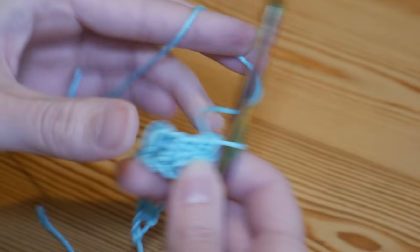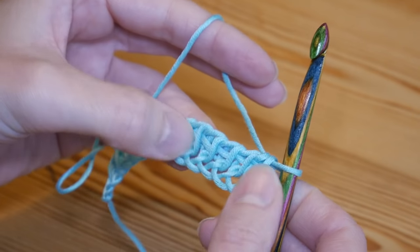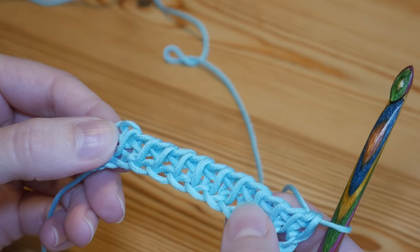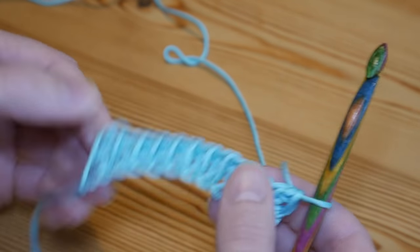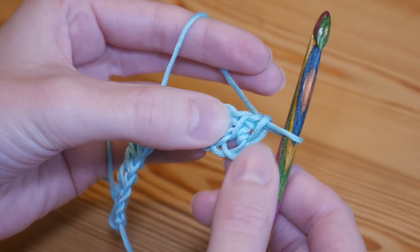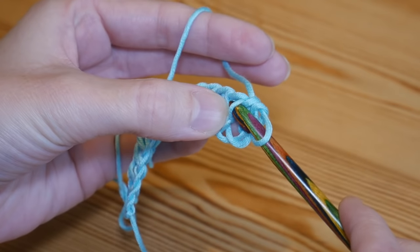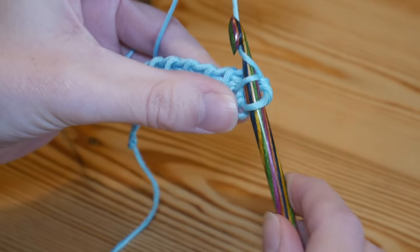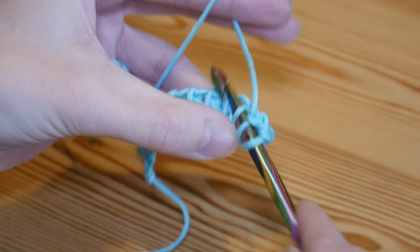That is how it should look all the way along. Now again we're going to work back across this entire row. You can see all of these vertical parts to the stitches from the row below — those are what we are going to work into this time. You don't do anything around the first stitch; you go straight behind the vertical stitch. Yarn over and pull up behind the vertical part of the next stitch.